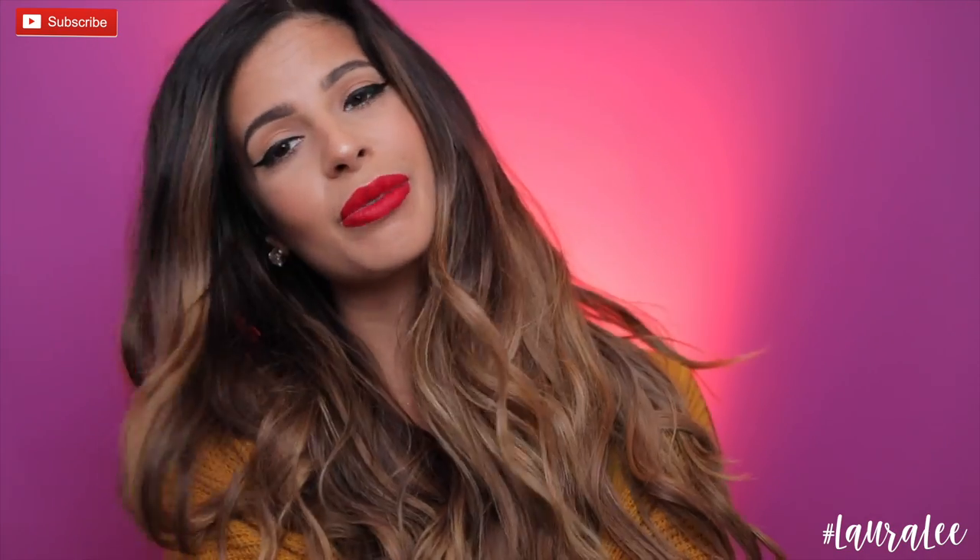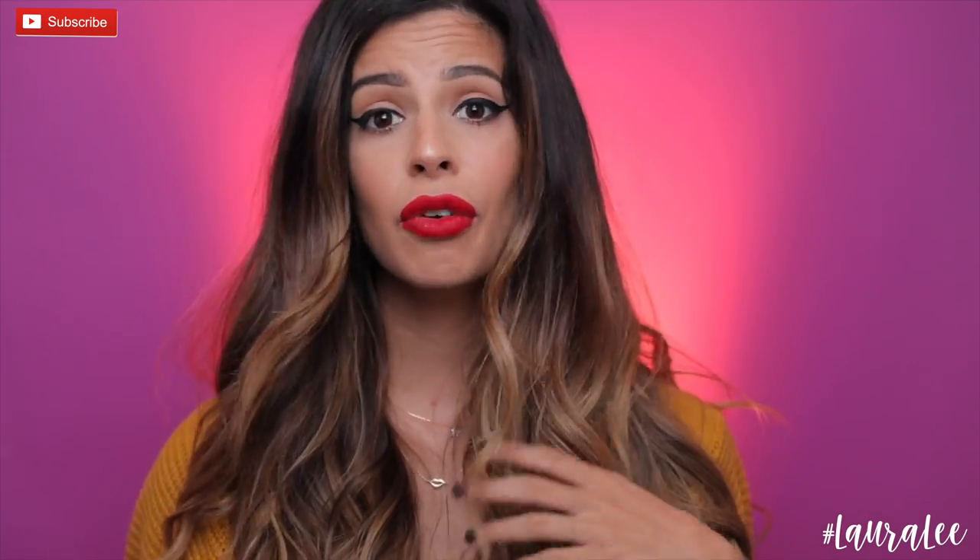Love you guys, thanks for being here and watching. Be sure and subscribe to my channel before you leave, and I'll catch you in my next video. Don't forget to go over to my Instagram and enter that giveaway!